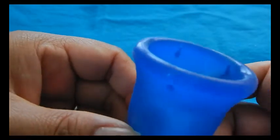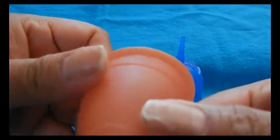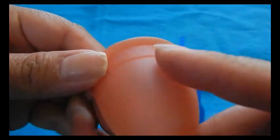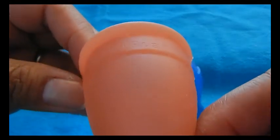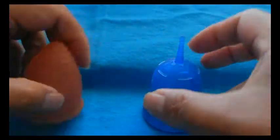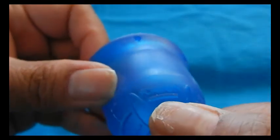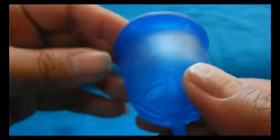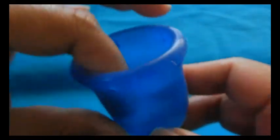Both cups have their names molded into them. The Lunette says 'Lunette' and has measuring lines but not numbers, and on the other side it says 'Made in Finland.' There are no molds on the inside of this cup. The Scoon cup says 'Scoon' by the grip rings on the top and 'Made in USA.' There are no measurement lines around the cup and nothing on the inside either.